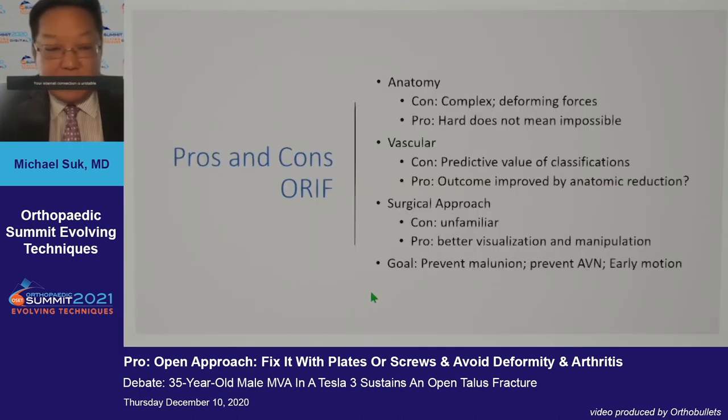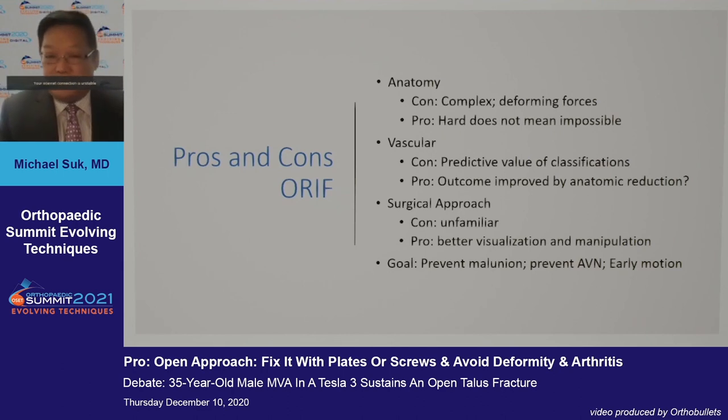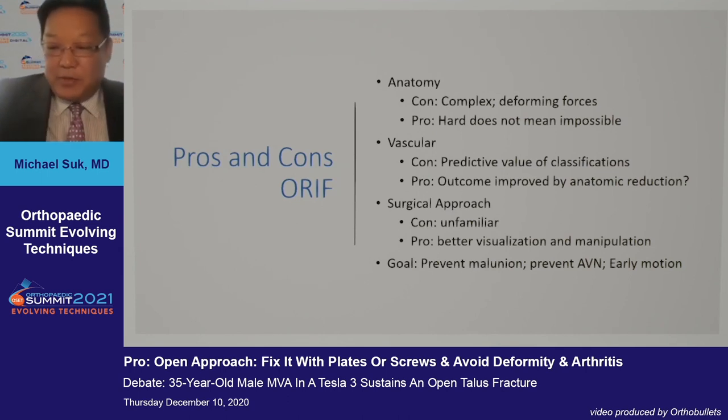To address whether or not these should be fixed at all: these are challenging fractures. They can be difficult to understand from an anatomical perspective — they're complex, and the deforming forces are multiple. But hard does not mean impossible. Going through a couple of tips and tricks, open reduction internal fixation for certain types of talus fractures can be done very well.